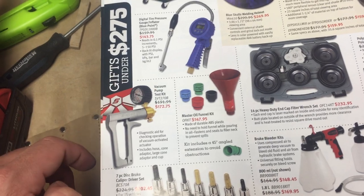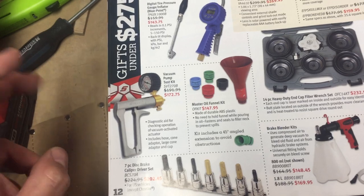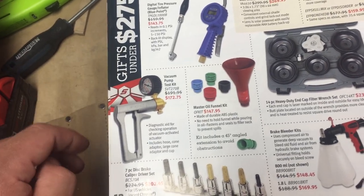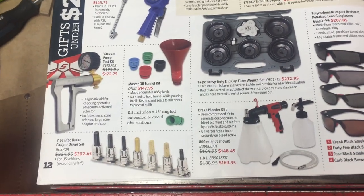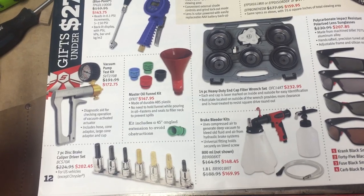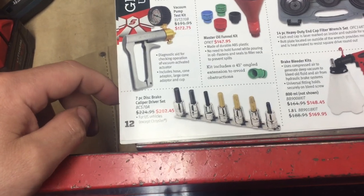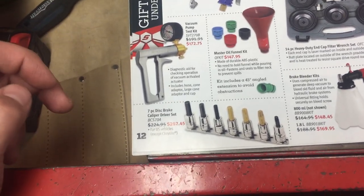Vacuum pump test kit — I don't know if anybody else makes a better one for the price; I kind of get a little leery on that kind of stuff. The master oil funnel kit — I'm pretty sure that's a rebranded product. I think you can probably get it from Lyle for a fraction of the price. The disc brake caliper service set — I like the idea. I don't know if it's going to be everything you need, but these are tools that I break, so I don't have a problem with Snap-on for this stuff.